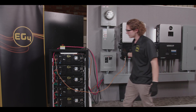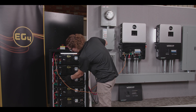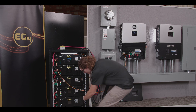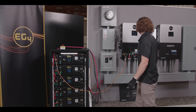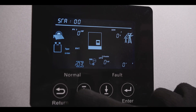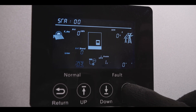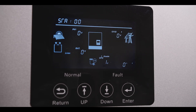Go ahead and power on that breaker and turn your batteries on. Once that's done, we can set our protocols and settings — setting three, just like the last one: battery lithium ion, battery brand zero. And that's it.